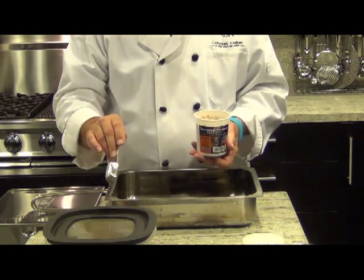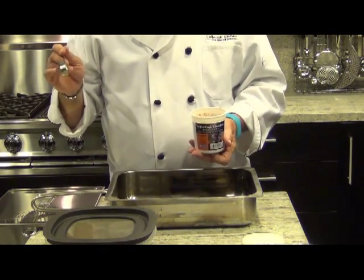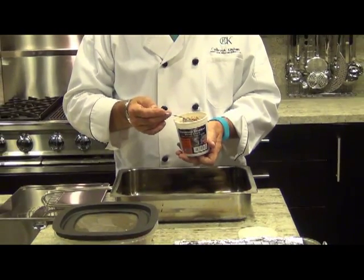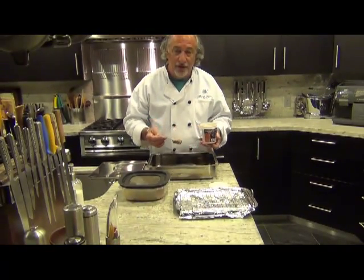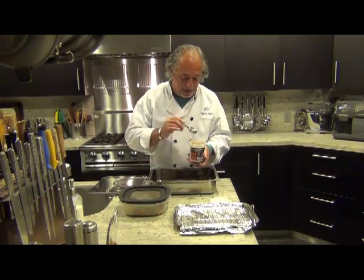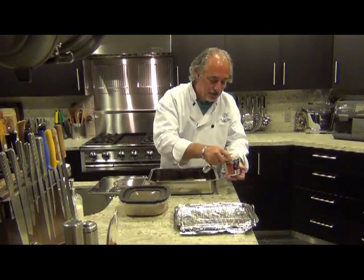Tonight we're going to smoke some salmon that's been marinating in citrus and herbs. So we're going to use the traditional Northwestern alderwood as our smoking wood. You use about a heaping tablespoon and just put it down on the bottom of the pan — real simple and straightforward.